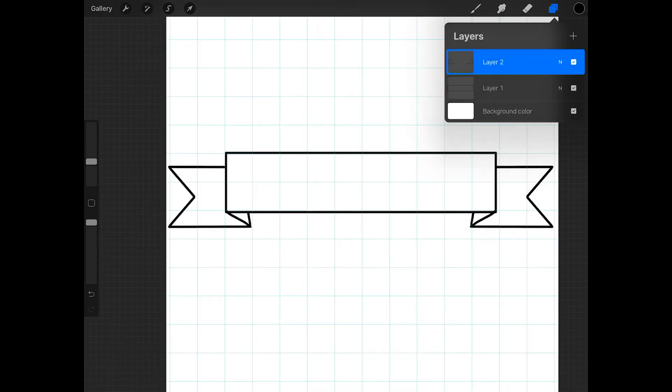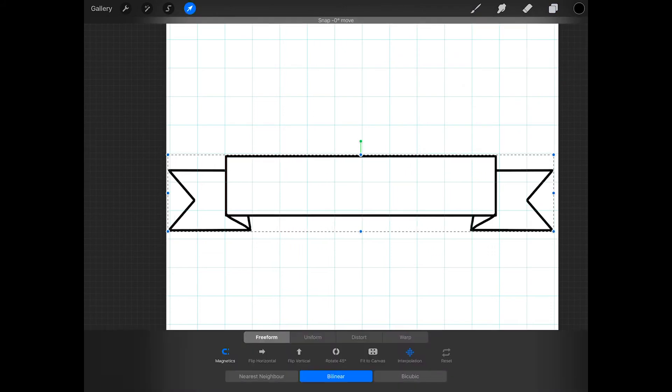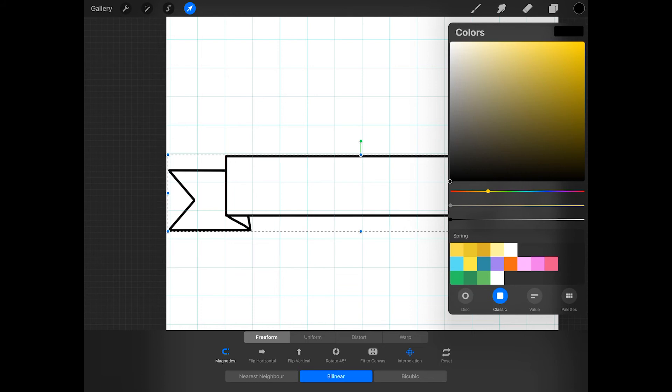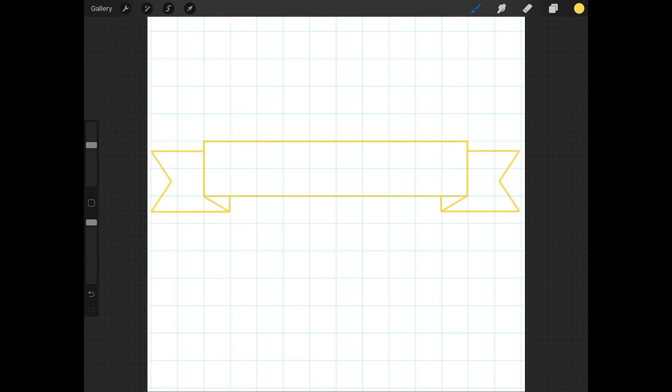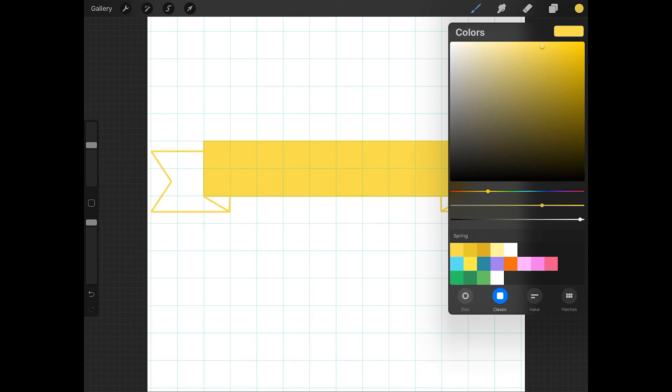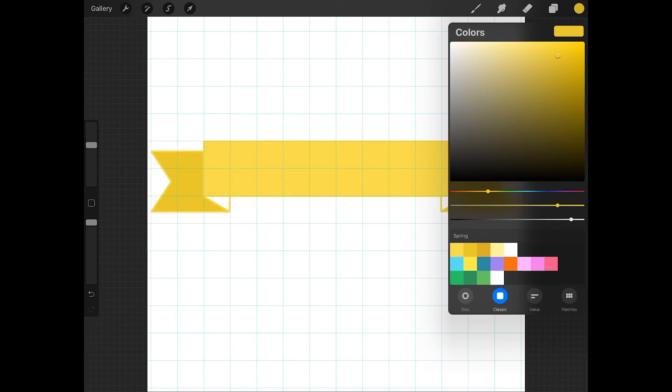Now just merge all of the banner layers together. And now you can move the banner, or change its color, and you can modify it in any way that you want. One way to color the banner is to make the front of the banner the same color as the outline, then make the ends of the banner slightly darker, and then make the shaded areas even darker.